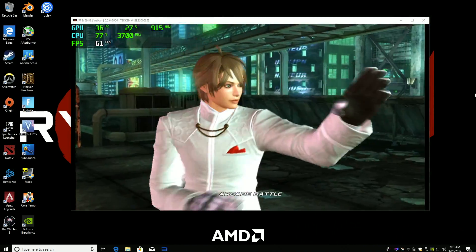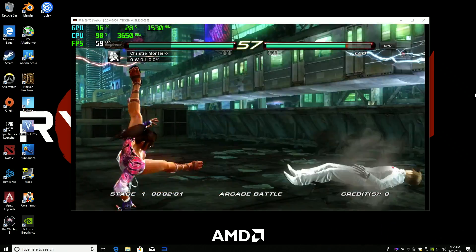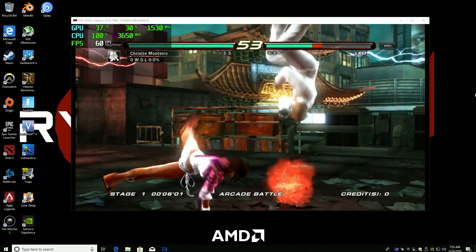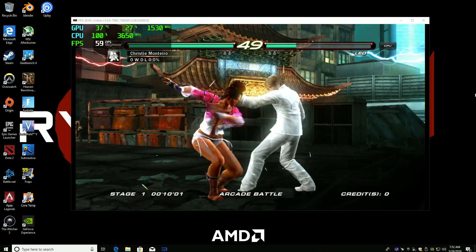RPCS3, the PS3 emulator. This is Tekken 6. As you can see there's a lot of glitching going on, and in older versions it doesn't do this, but it doesn't perform as well, so I had to stick with the newest version here. Hopefully this can be fixed in the future because this game will run at full speed on this system.